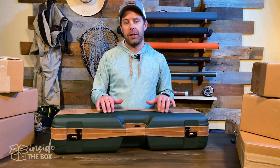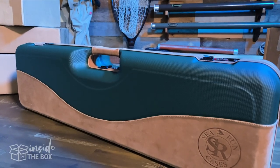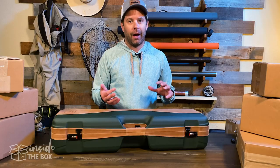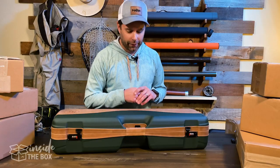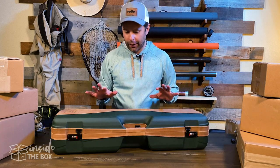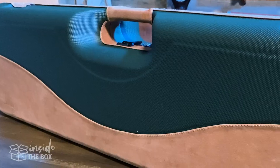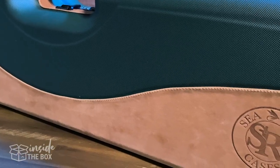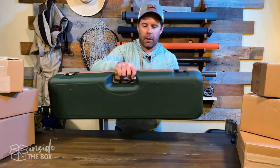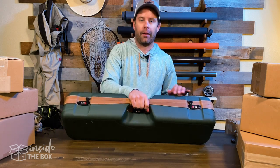This is actually made of a rigid double wall ABS construction, so it's a very hard, rigid plastic protection case. Traveling with it, your gear is going to be in good shape and very protected. It does have some really nice leather finish on the outside, a strip at the bottom here, as well as some leather trim around the side and on the handle.